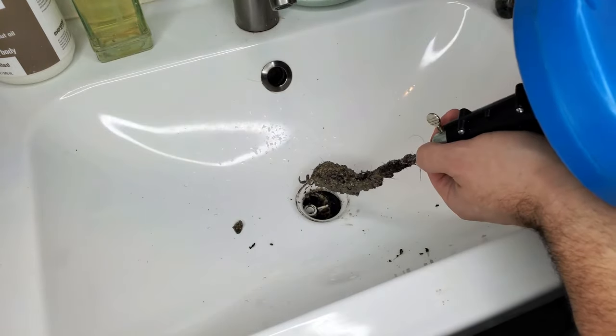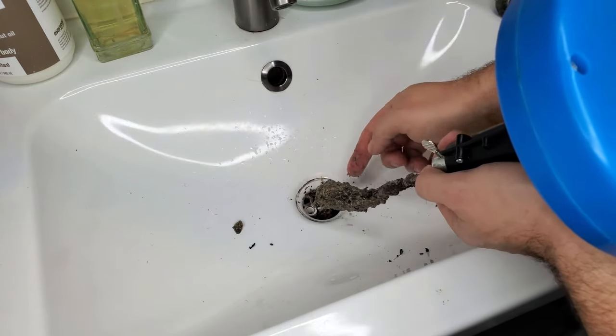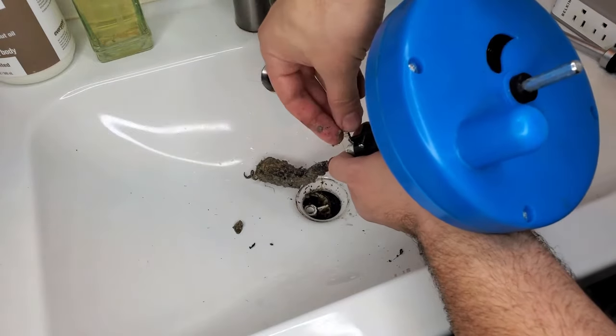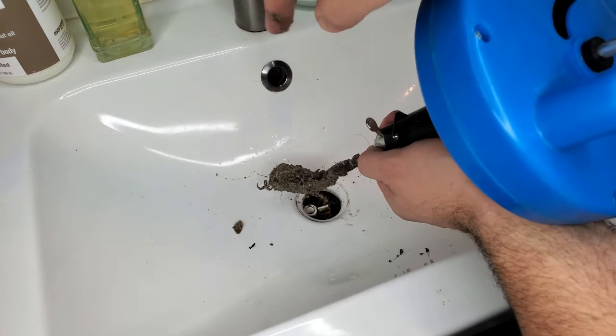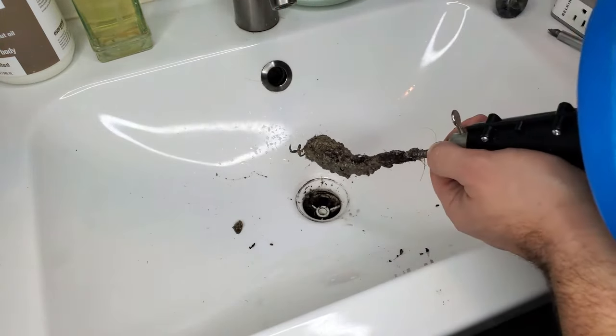This one came out pretty easy, but if you notice when you're pulling the line back — once you get to the curly-Q little part and it's not working — you're going to want to lock the screw and then go counterclockwise while slightly pulling, and it'll feed the little spiral thing back out of your sink.